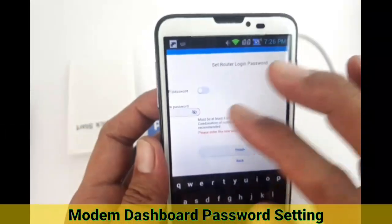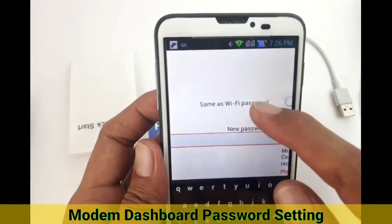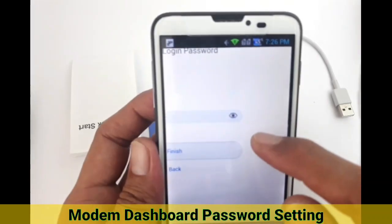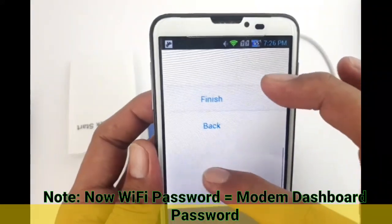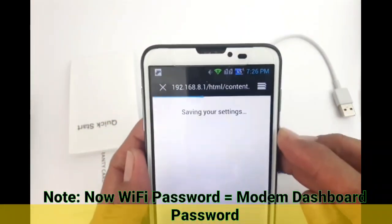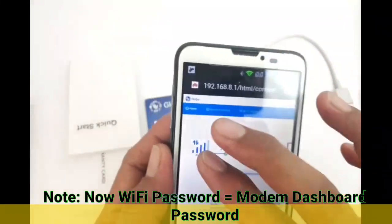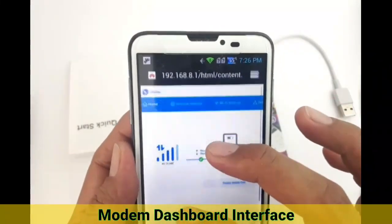To proceed with the setup, we set the dashboard password to be the same as the Wi-Fi password to make things safer — it provides a new password for us. Note that your dashboard or modem settings password is now different from 'admin'. It is now the same as your Wi-Fi password.